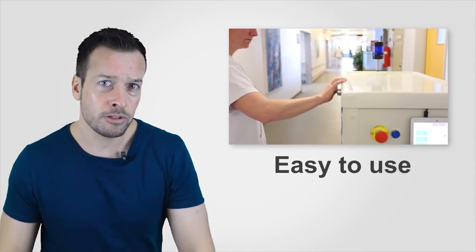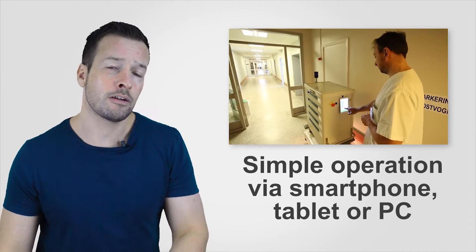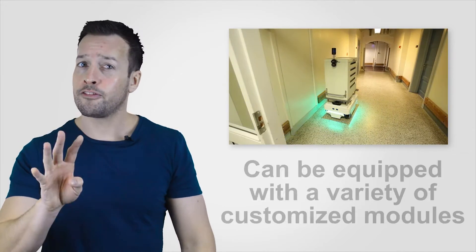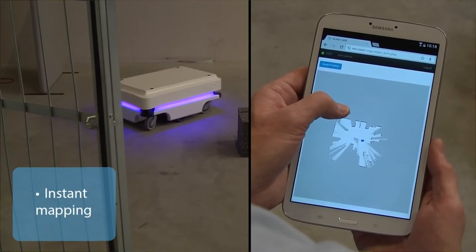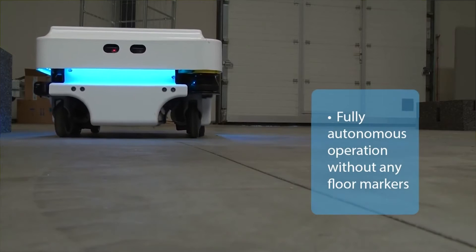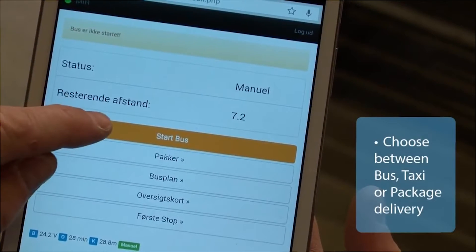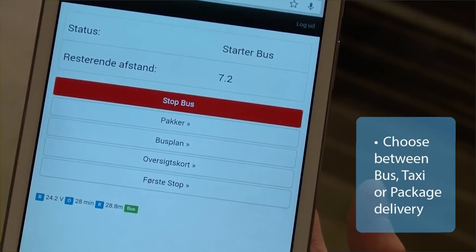The key benefits of the MiR 100 are: number one, it's easy to use; number two, it's ready from day one; number three, it has simple operation via smartphone, tablet, or PC; and four, it can be equipped with a variety of custom modules. It is very flexible, with the ability to navigate through its own map, avoid dynamic obstacles and alter routes quickly, and choose between three software solutions: mail, taxi, or bus.